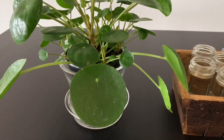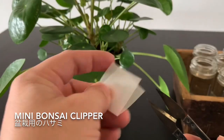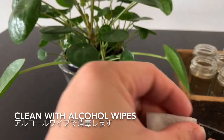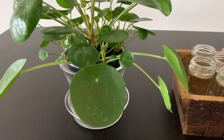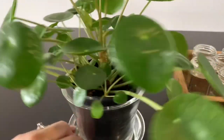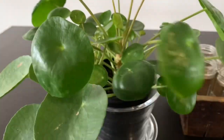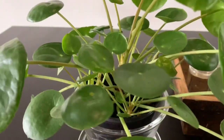I'm going to use the alcohol wipes — always clean. Then I'm going to try this one because this one is bigger. Yeah, this one is bigger.